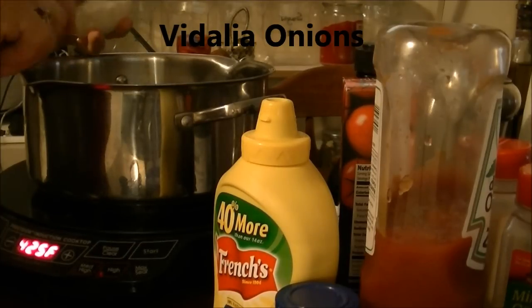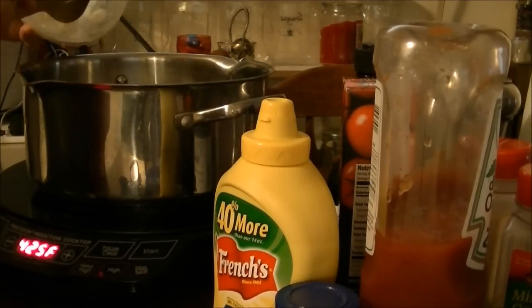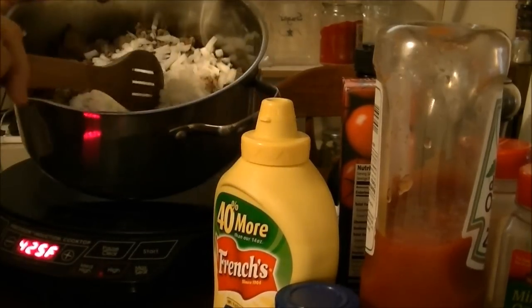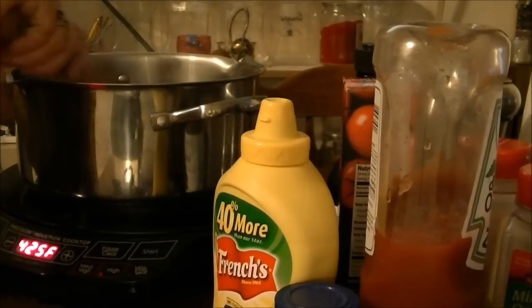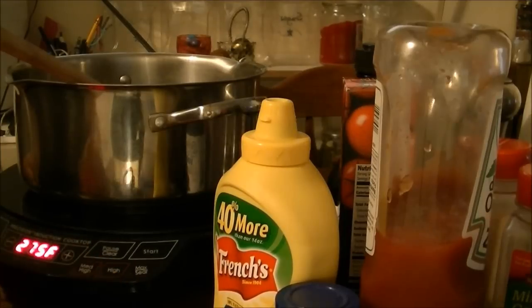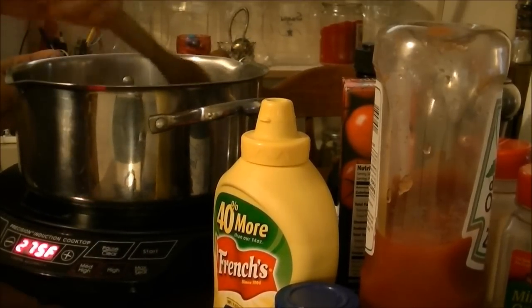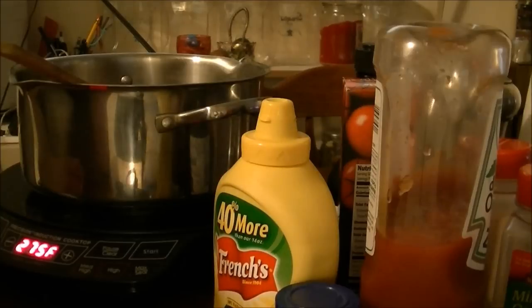I want these onions to cook down, so I put in about one and a half medium onions. I'm going to let this all cook down until the onions are very tender. I'm putting it down on medium heat at 275 and just letting these onions smother and get tender.